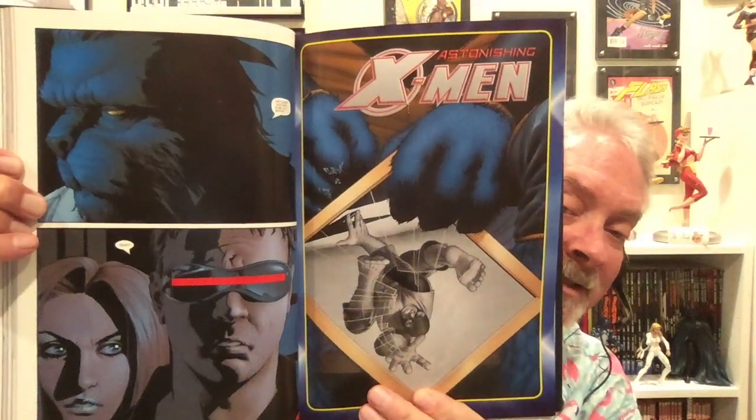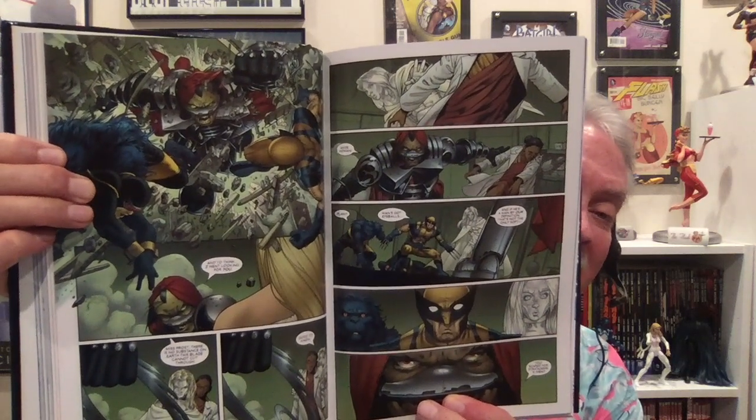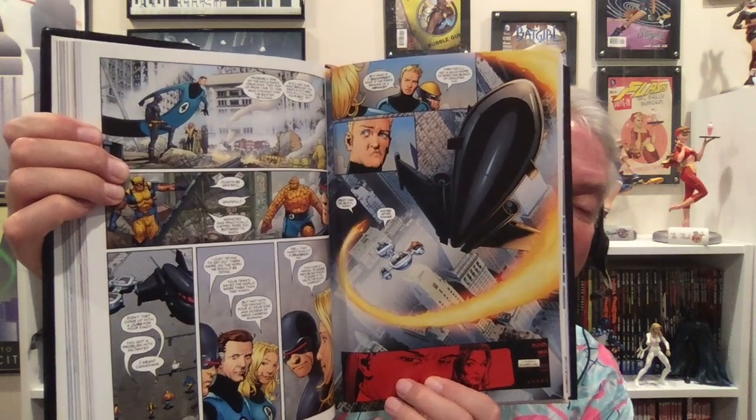I just got a huge kick out of it. I think it's a super great, fun blast of X-Men, and I highly recommend you get the trades of this. It's just great. So: read New X-Men, then read Astonishing X-Men.